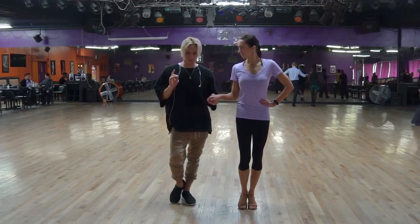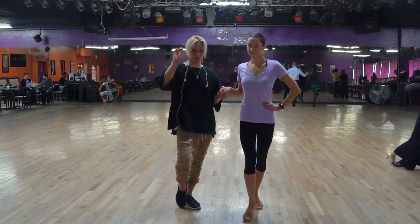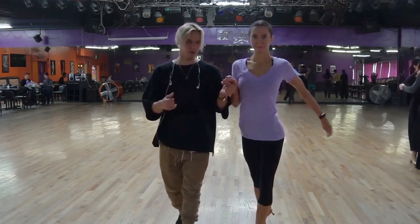So when you dance in competition, I feel like anytime you want to bring your right leg forward, it's only the leg, and then you add the body. So you do leg, then body.